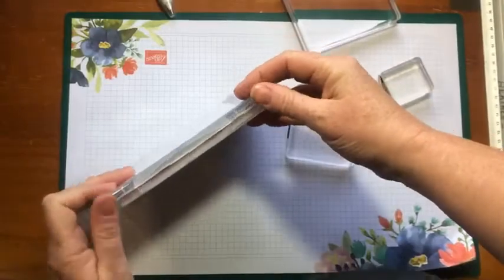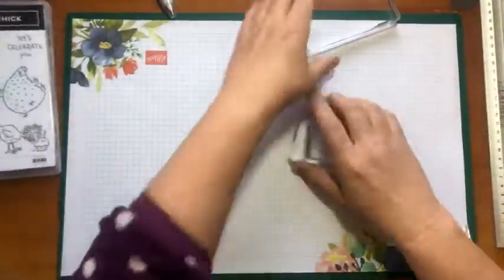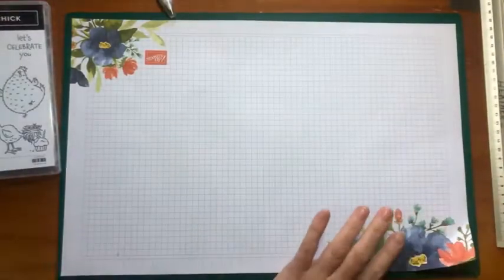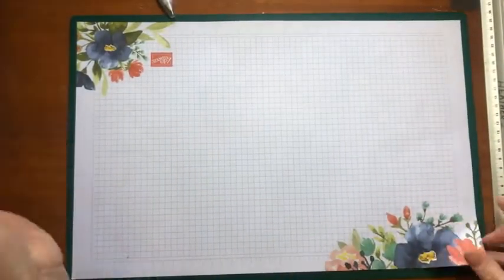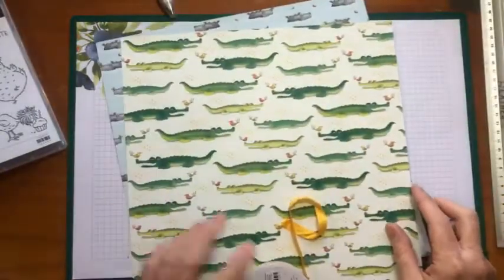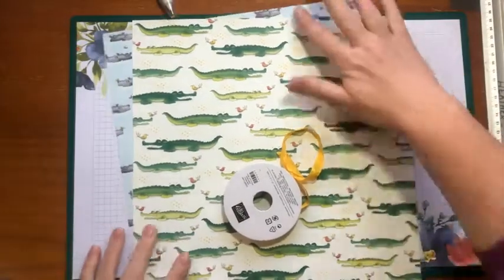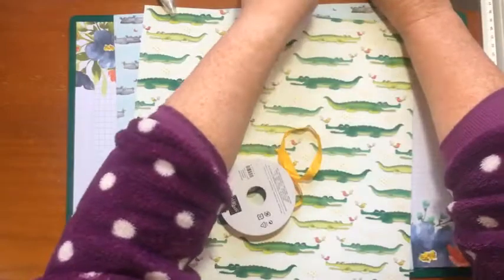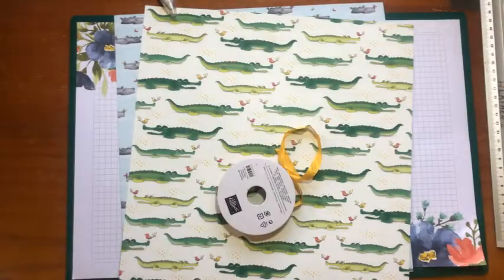I wonder if anyone's joined me yet. Oh look, I've got four people join me — good morning! That's pretty cool, I'm so excited. Okay, so I did say I was going to show you how to make a bag — I didn't bring any with me, that's really funny, I've left them out in my classroom. So I was going to show you how to make a bag out of a couple of sheets of 12x12 papers.